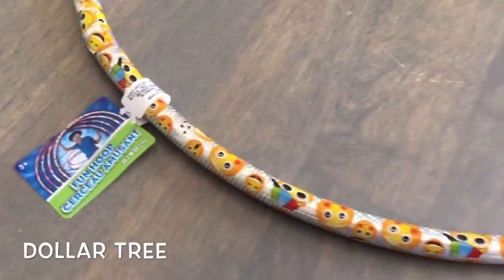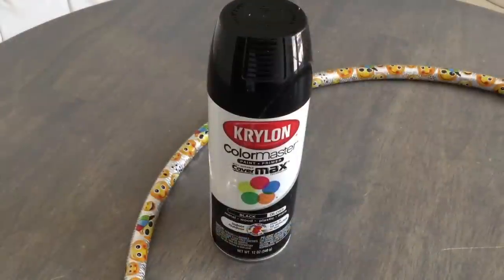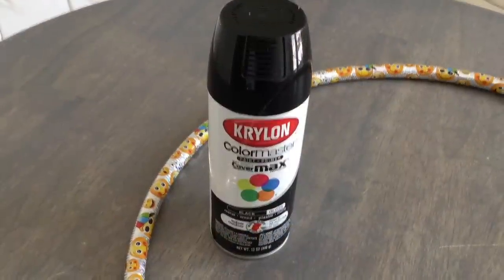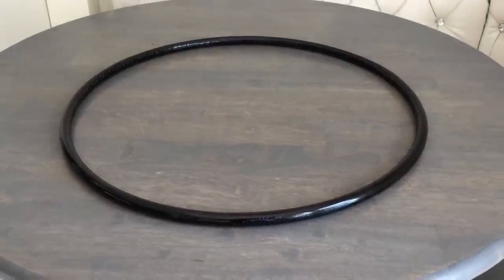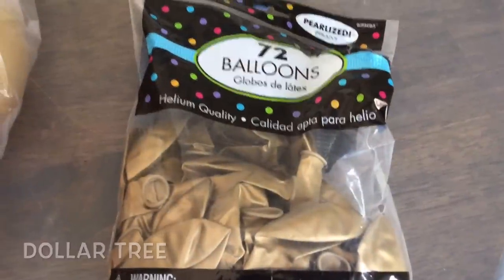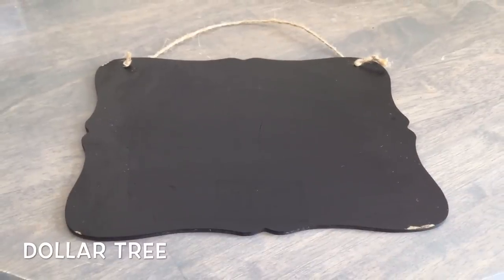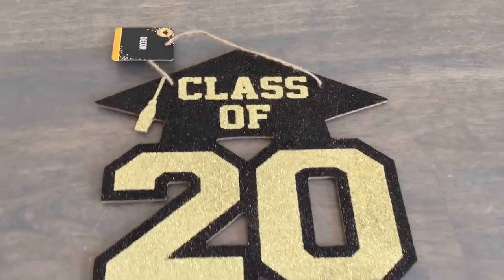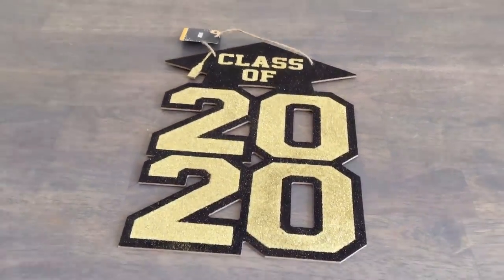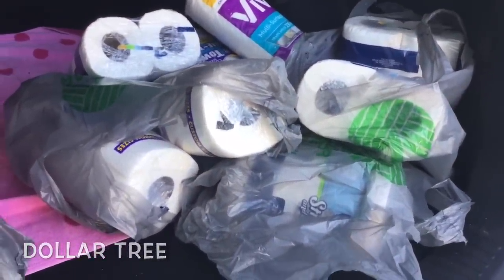You're going to need a hula hoop from Dollar Tree. I picked up the smaller one — they have two sizes. Depending on your color scheme, you might want to spray paint your hula hoop. I'm making a wreath for my son's graduation, so I spray painted mine black. I will be using golden balloons and a sign. If you cannot find the sign that you want, I recommend using a chalkboard sign so you can write whatever you like. I just got this sign at my Dollar Tree.